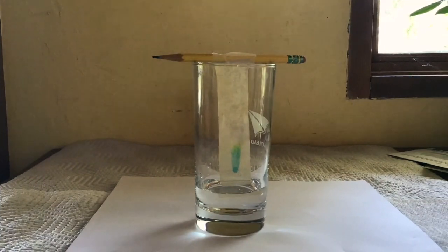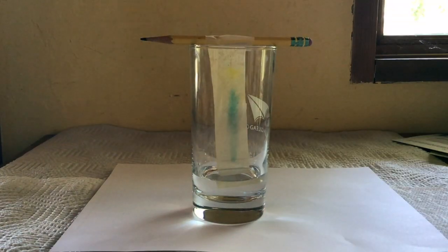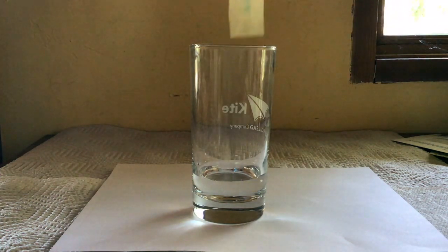We're now in fast motion watching the water separate the green food coloring into the original dyes it was made from. The more soluble the dye, the faster it will be moving up along with the water. The chromatography paper has been in the water for about half an hour and hasn't quite reached the pencil line, so I'm going to go ahead and take it out.